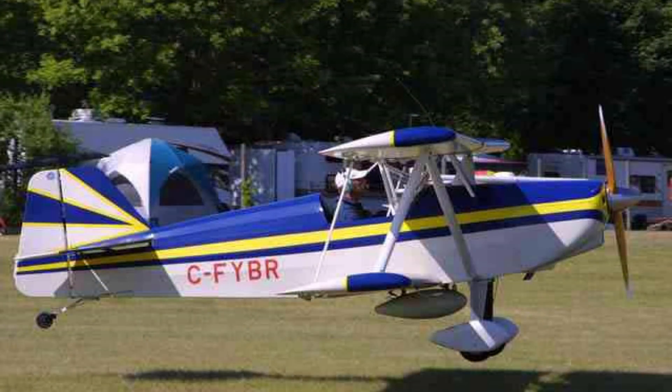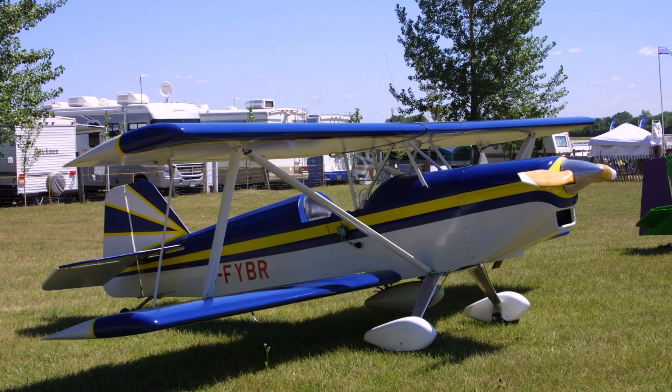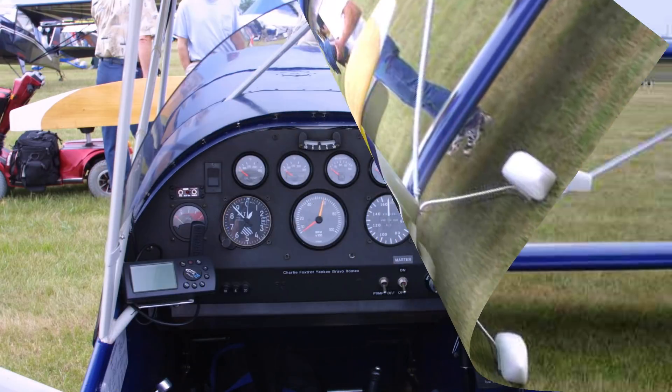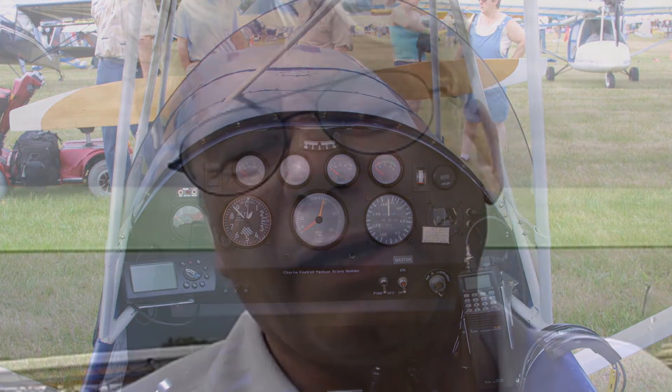It wasn't just a matter of winning it — I had to build an airplane. Aircraft Spruce selected three aircraft to build. One of the fellas dropped out right away. The other fella, last time I talked to him about a year ago, still had parts scattered all over — and that's almost eight or nine years ago now. We built this one here in a little less than a year to get it ready to fly into Oshkosh.